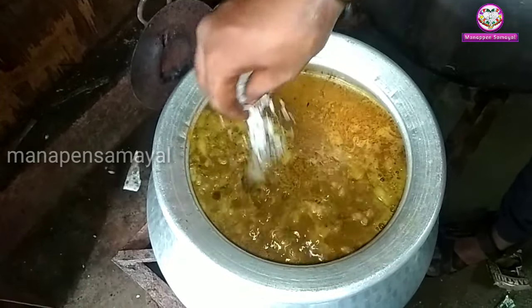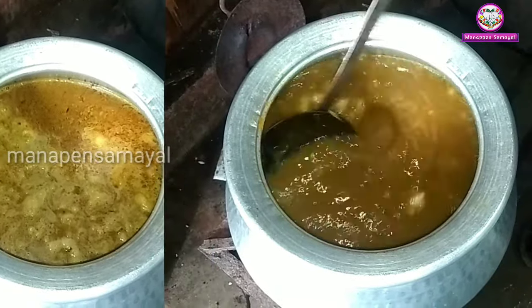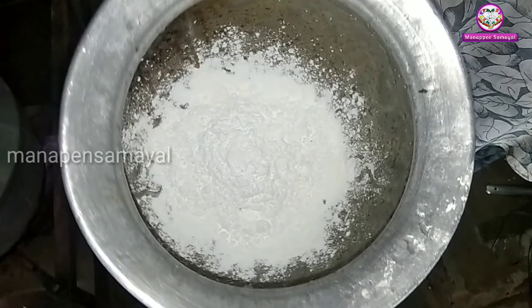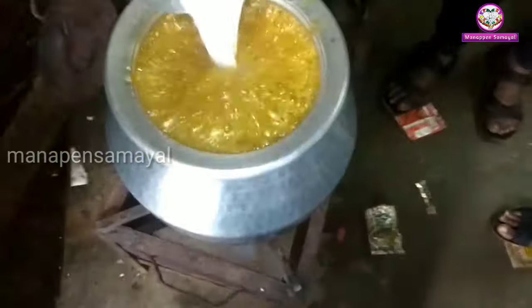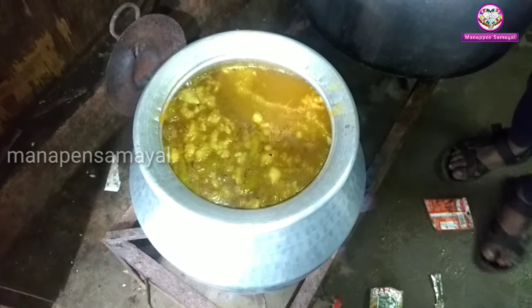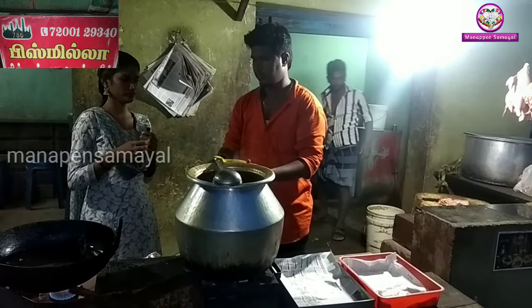We will add the soup and cook it for 15 minutes. We will add 100 grams of corn flour to the soup and cook for 10 minutes.